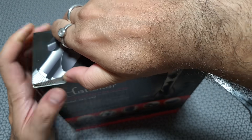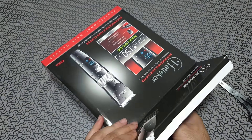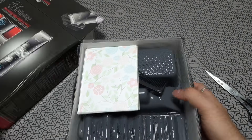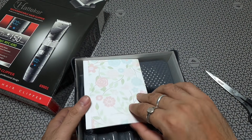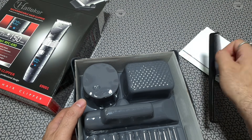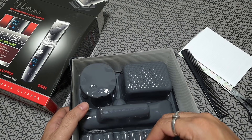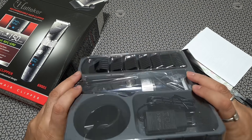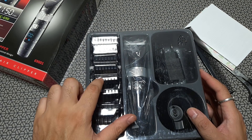Opening the box, I was a bit disappointed at first. There's a comb inside given free of cost, but the packaging was really bad — the plastic tray looks like something you get with cheaper kids' toys and it's not going to hold up long. You'll have to find an alternative place to keep this stuff. Those are the attachments — about six of them plus one protective case covering.